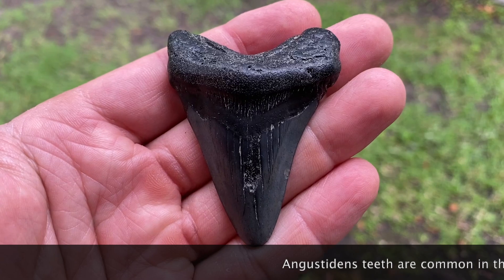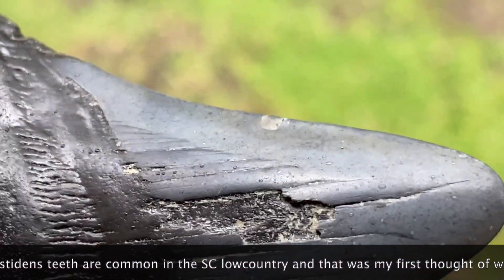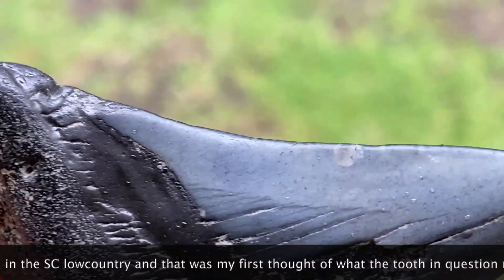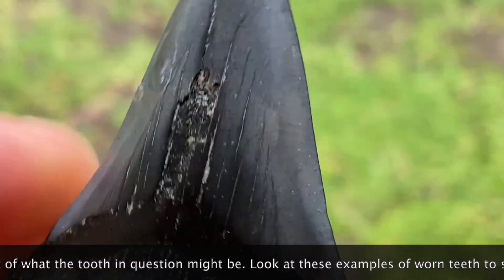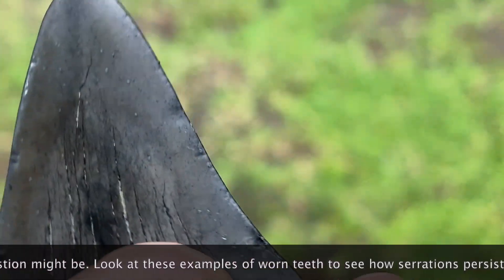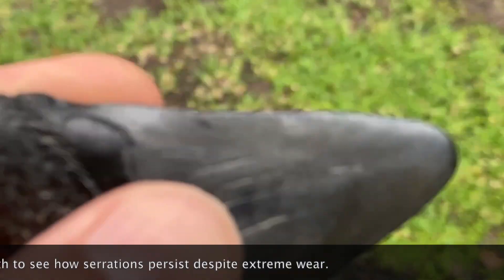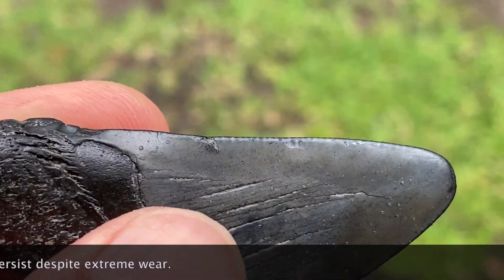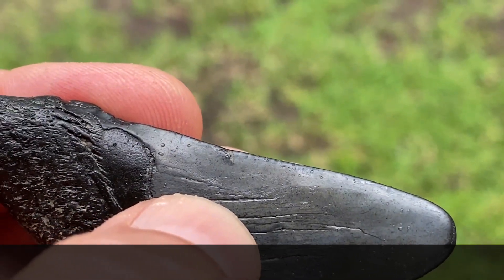So here we have an Angustidens — very worn. Look at that edge, see if you can see any serrations. Yep, right there. See them up along that edge. There are some serrations right there.